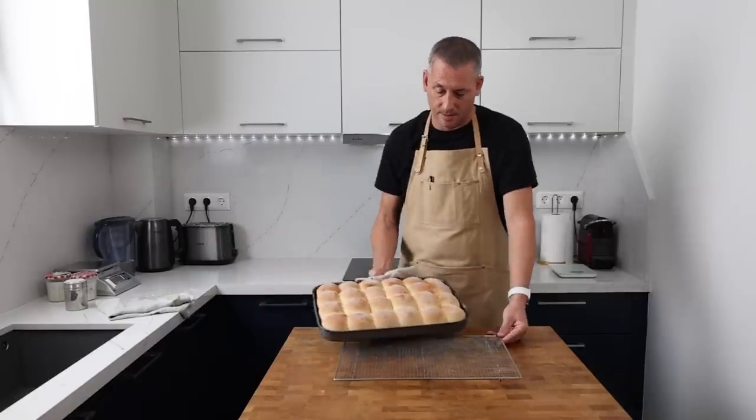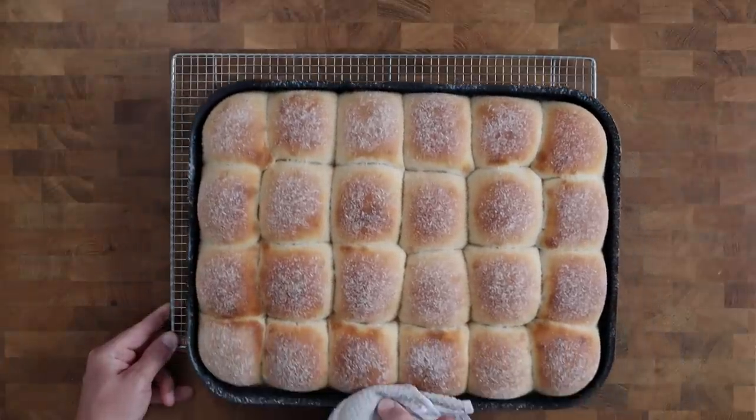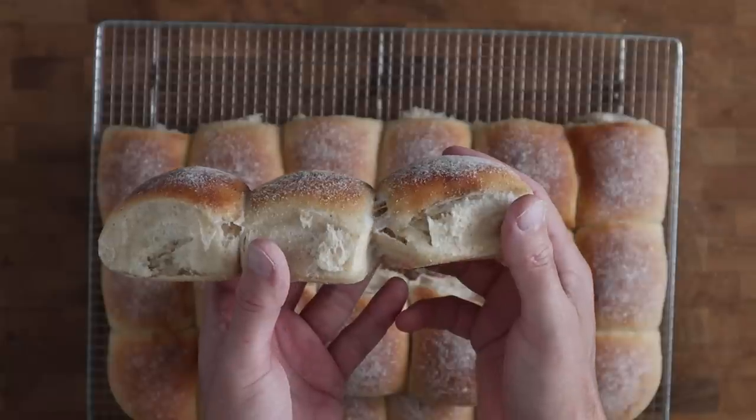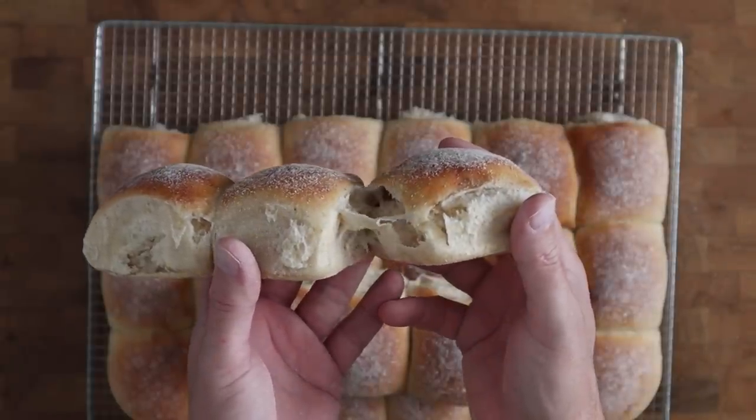Today we're going to use a combination of strong, soft and whole wheat flour to create a blend that, when combined with milk, produces a beautifully soft bread roll.